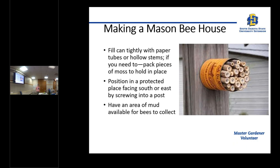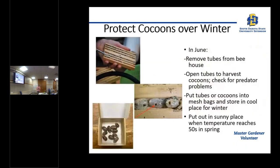Have an area of mud available for your bees — now you've got your empty tubes in your can, your house is ready, and you're just waiting for the bees to find it. You have to have water and mud available for them to put their little mud plugs in there. The house can be amongst bushes or trees, but it needs to have sunlight on it. It wouldn't hurt to have a little roof over it to protect it from rain.